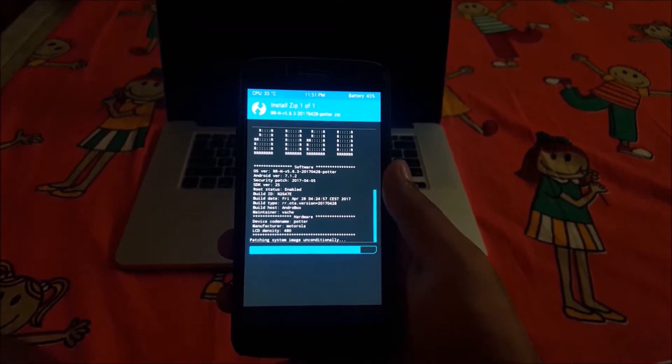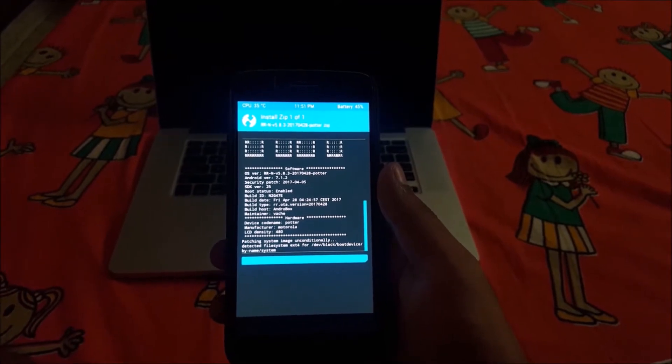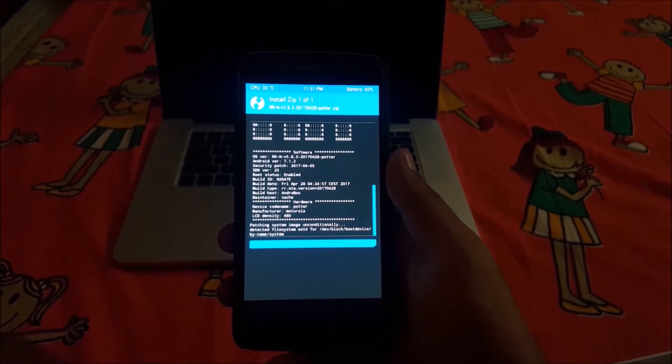During all these flashing processes you have to be patient. The ROM has been successfully flashed.